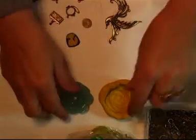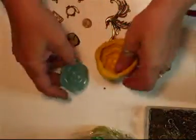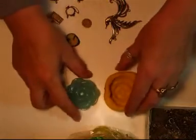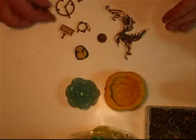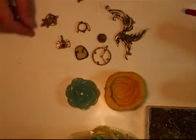Hi everyone. I've been asked to do the tutorial on how to make these moulds because I've made one of the rows. Just trying to get the light right. What I've done is I've chosen some small bits because I don't want to be using all of my putty up because I need it for other things. So I've just chosen some charms to make some moulds from.